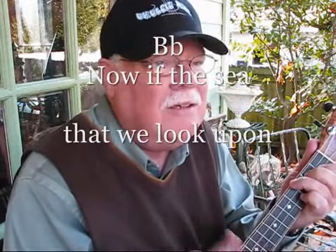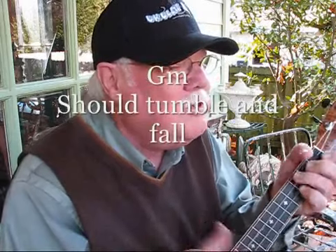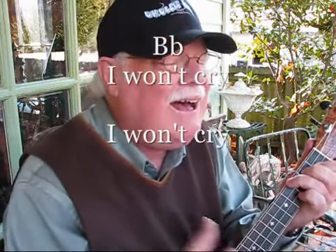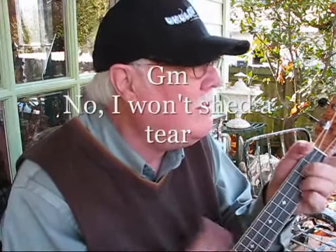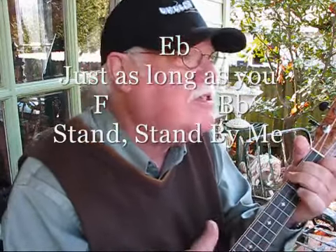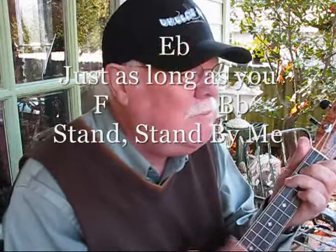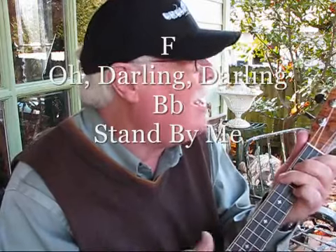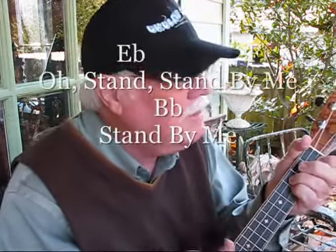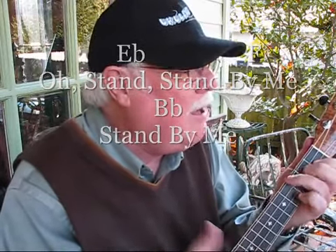Now, if the sea that we look upon should tumble and fall, or the mountain should crumble in the sea. I won't cry, I won't cry, no, I won't shed a tear. Just as long as you stand, stand by me. Oh darling, darling, stand by me. Oh stand, stand by me. Stand by me.